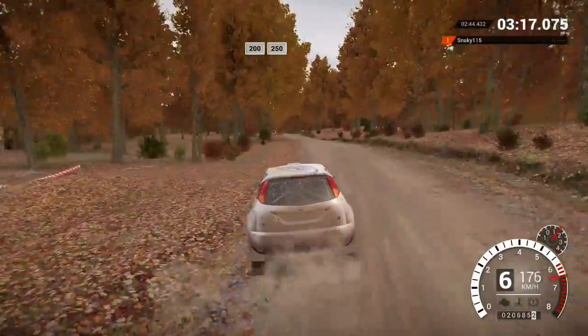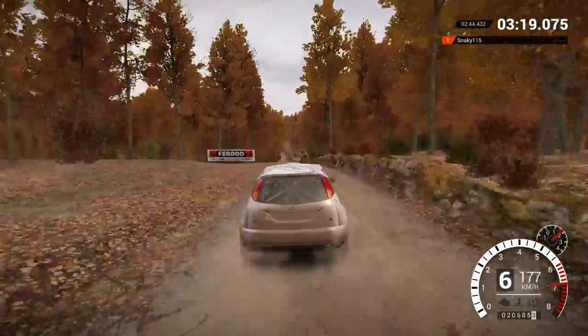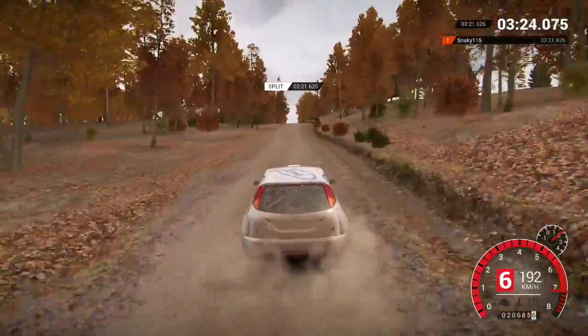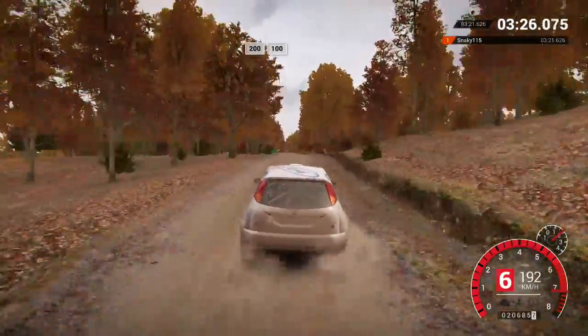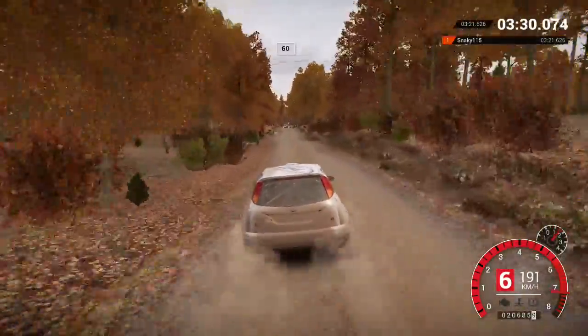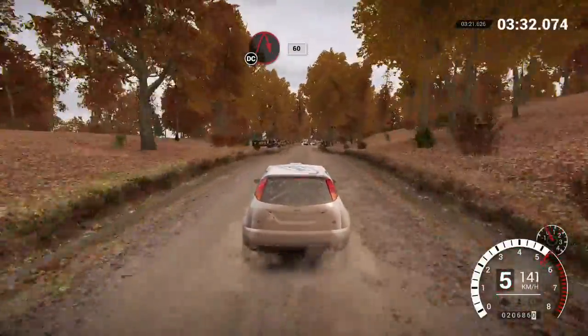200 over bumps. 250. 200 over bumps. 150. 200 over bumps. 100. Crest, 60. Turn. Acute right, 60. Don't cut.